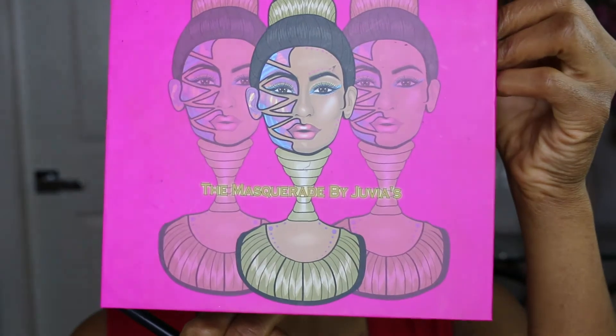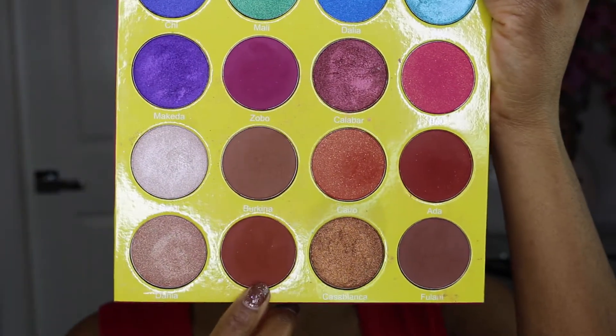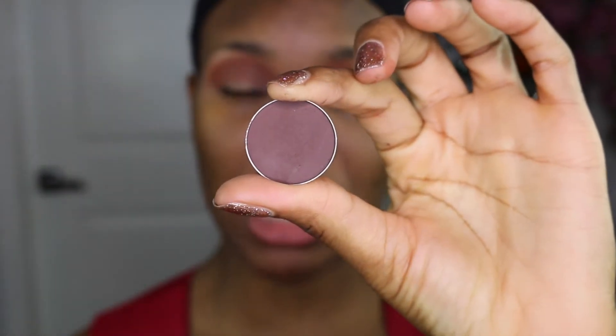I'm going to be using the Mascarine palette by Juvia's Place. We're going to use Zulu as our transition shade — just going to pop this into the crease and buff it out. I'm also going to bring this just a tiny bit at the front of my brow. The next shade I'm going to use is Makeup Geek Americano — I'm going to use a MAC 221 brush into the crease, just below the shade we just applied.